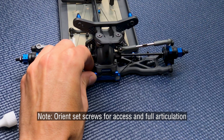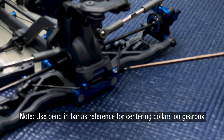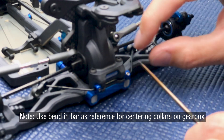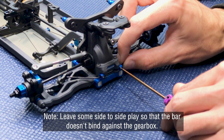Once again, note the orientation of the set screws. I'll use the bend of the sway bar to determine how centered I am left to right. You're going to want to leave a little bit of side-to-side play here, otherwise the bar will bind up.